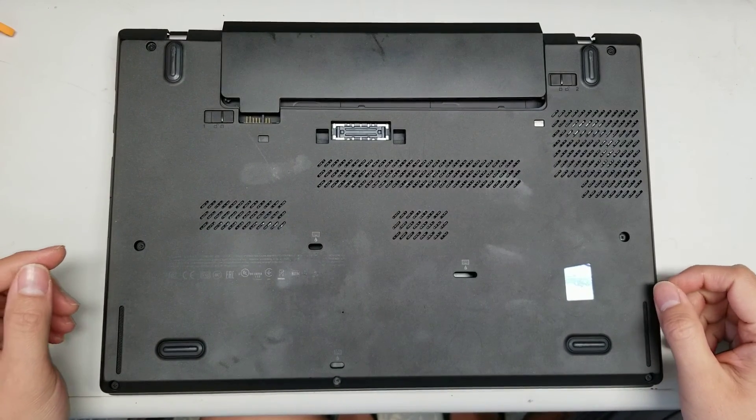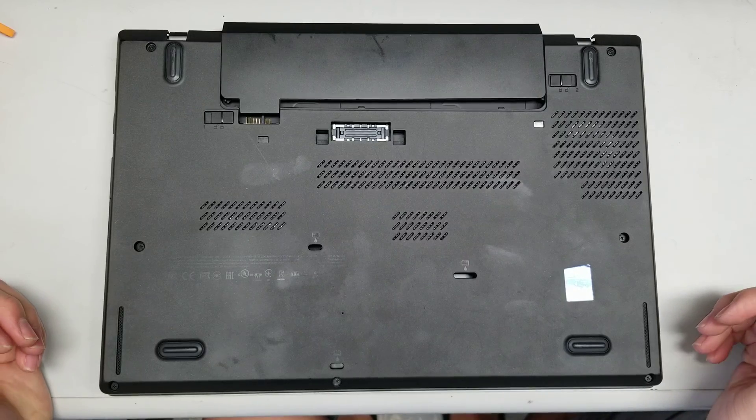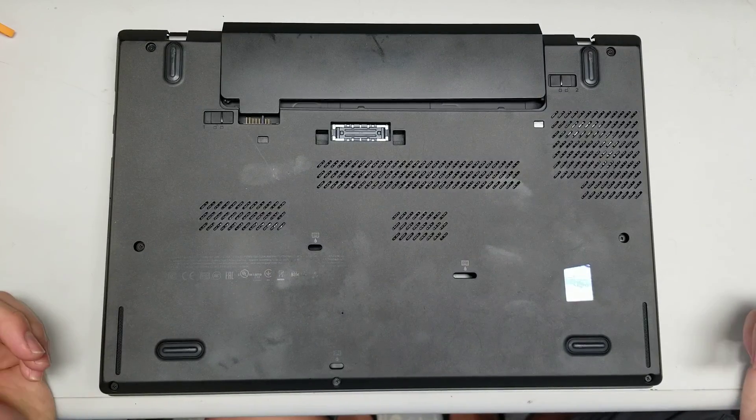I'm going to show how to open up a Lenovo T450. It's pretty simple, but the clips can get stuck.